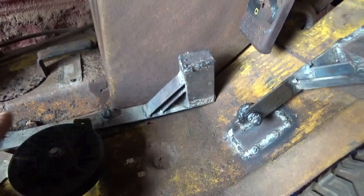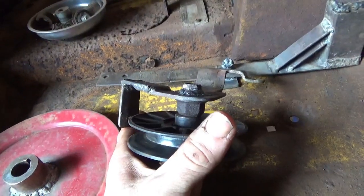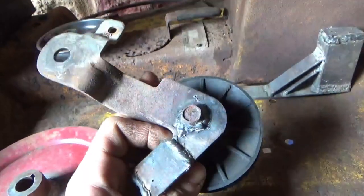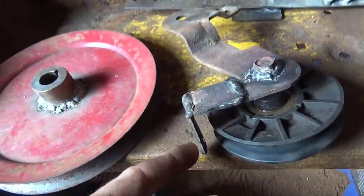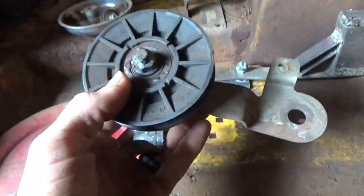I had to modify and make a clutch pulley because the original clutch pulley was gone. I modified it, put a new bolt in there, and I had to cut and bring out my belt guide because it's a little bigger pulley.